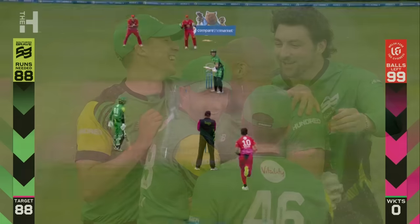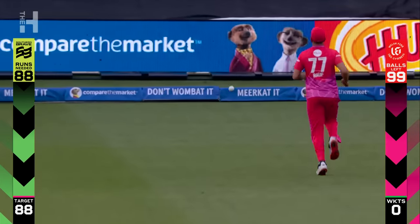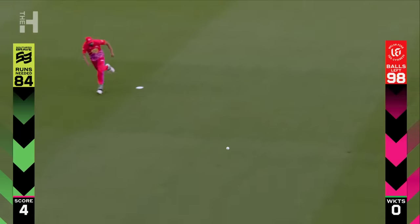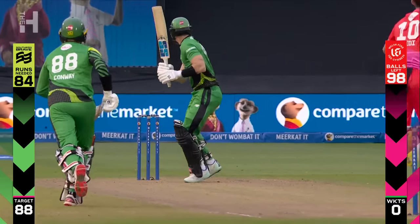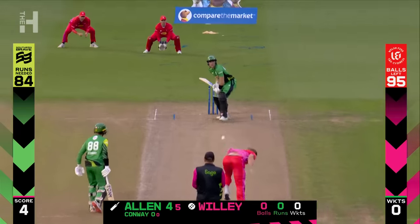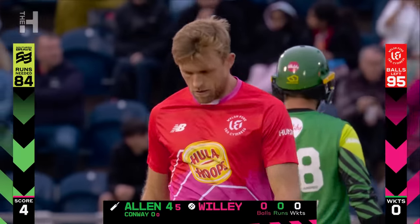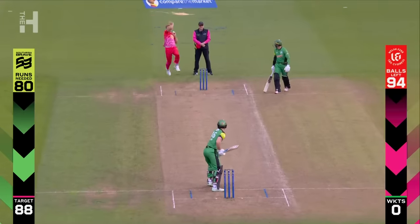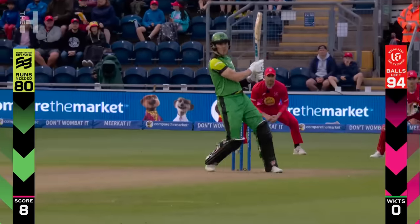That is Welsh Fire's worst ever score. A cheeky inside edge — wasn't convincing for Finn Allen, but it brings up the first boundary of the innings. Even though the batters know where it's going, it's still very difficult to play. Inside edge past the stumps and the Fire are going to need every bit of luck as well as skill to get themselves back in. David Willey feeling his way into this set of five — it's a hit-me ball, just back of a length, not much pace onto it. He gets latched onto by Finn Allen very quickly indeed.